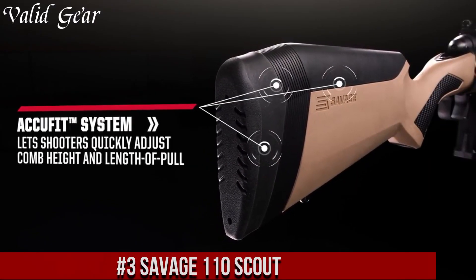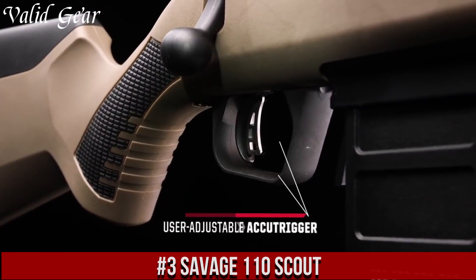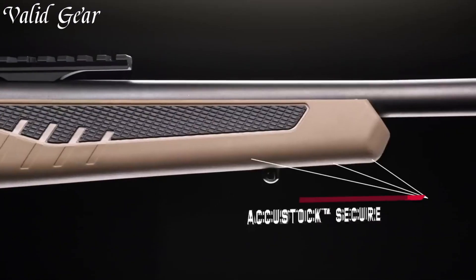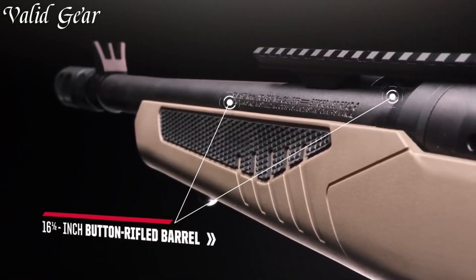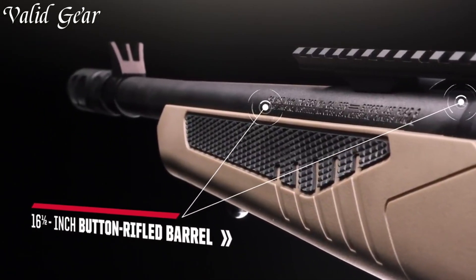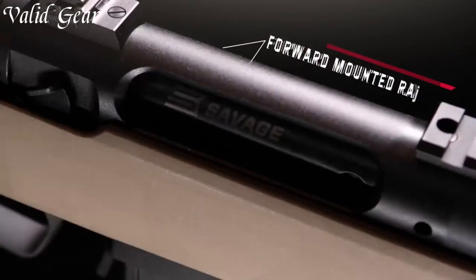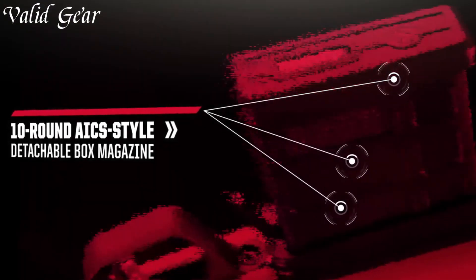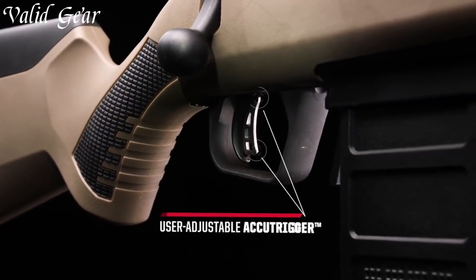Number 3: Savage 110 Scout. A rifle designed for the modern-day adventurer, with its rugged build and innovative features, this bolt-action firearm is the ultimate companion for those who seek versatility and reliability in their shooting experiences. The Savage 110 Scout boasts a compact design, making it easy to maneuver in tight spaces while maintaining exceptional accuracy. Its adjustable AccuTrigger system ensures a crisp and consistent trigger pull, allowing for precise shot placement.